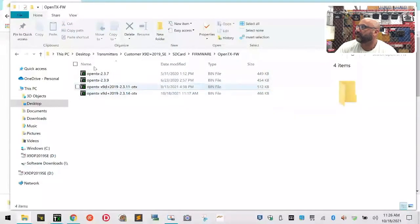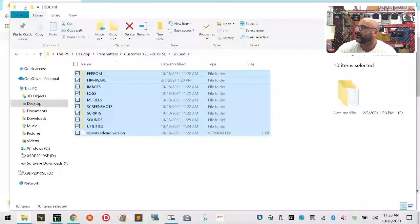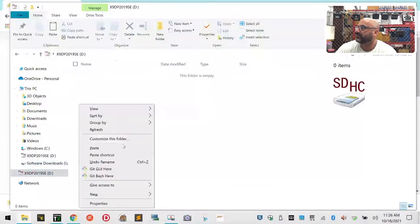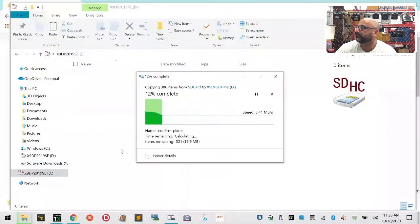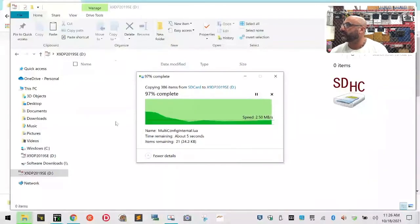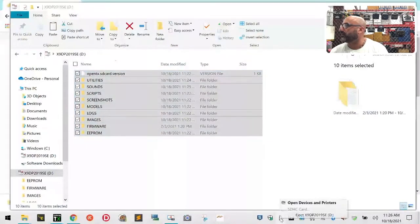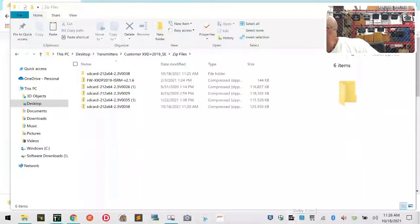Now what we want to do is copy everything from here and paste it to our D drive. Once that's done we can eject - go to USB safe eject, eject, there it goes, we can take it out. Now we're going to take the memory card and pop that in there.